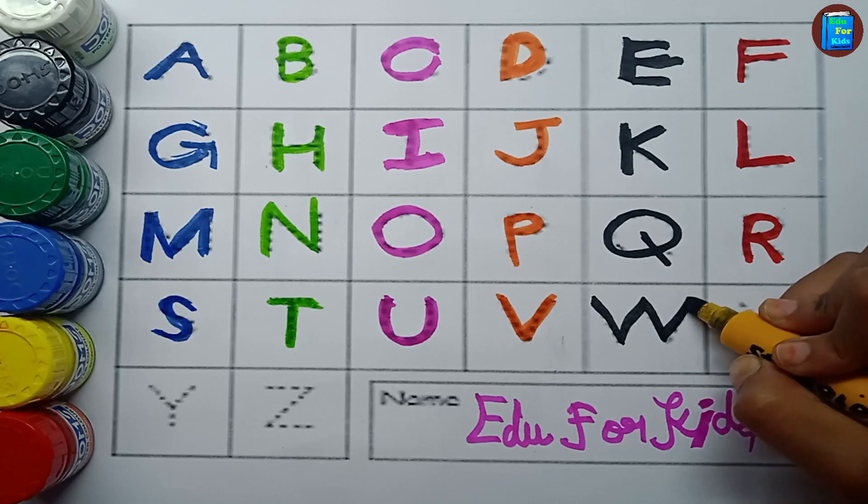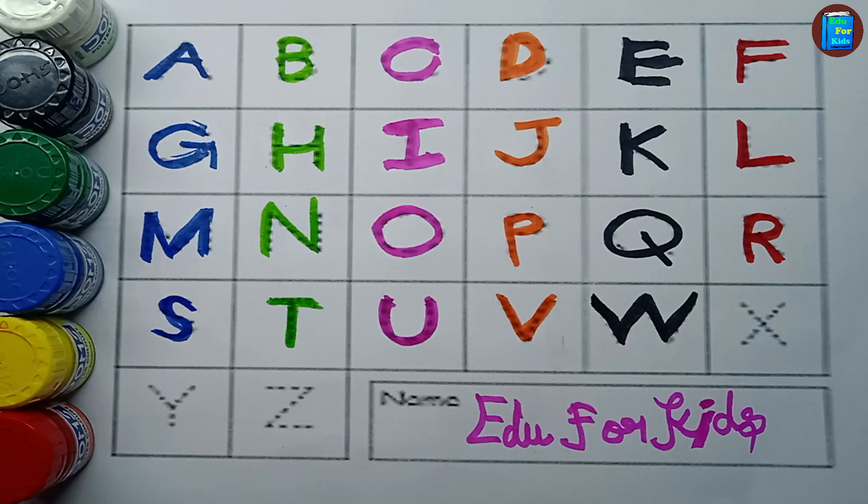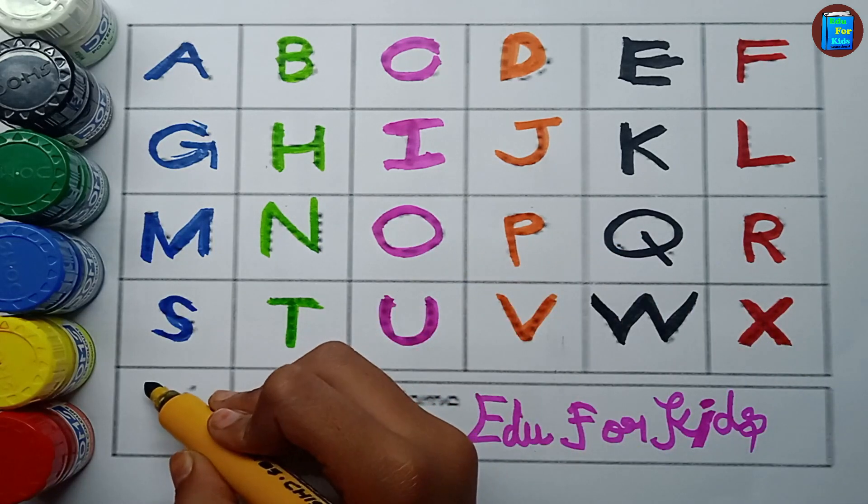W for watch. W for watch. Red color. X. X for X-ray. X for X-ray.